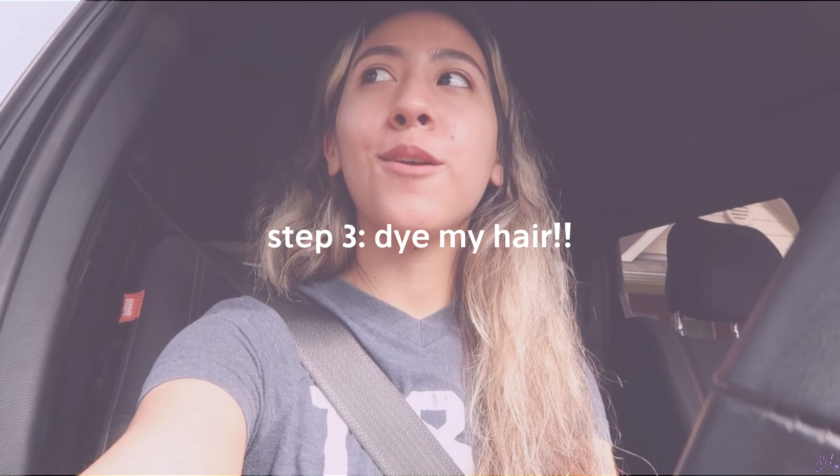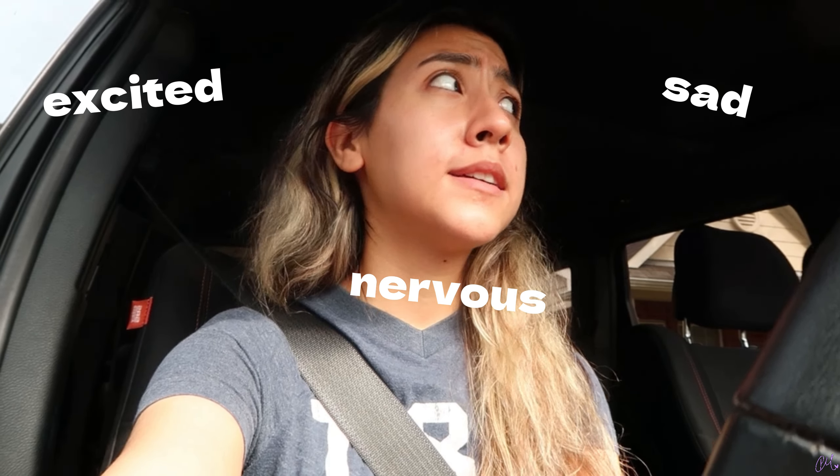Good morning everybody. It is 10:34 right now and I'm on my way to my hair appointment. I'm so excited, nervous, and sad — feeling all the emotions right now — but I'm so ready to get this over with. Let's go to the hair appointment. I'll vlog a little bit over there but I'm kind of camera shy, so we'll see. I'll definitely show you the result at the end.